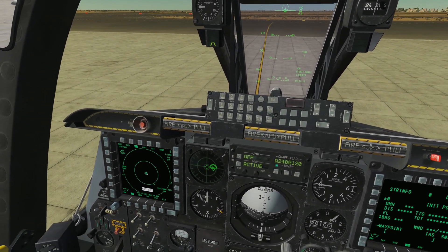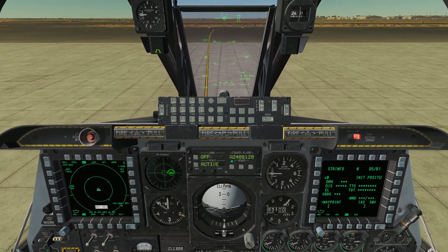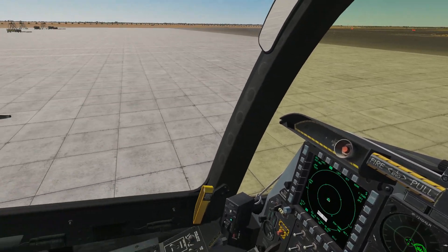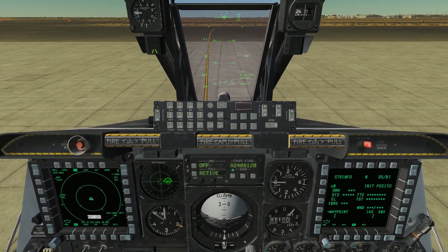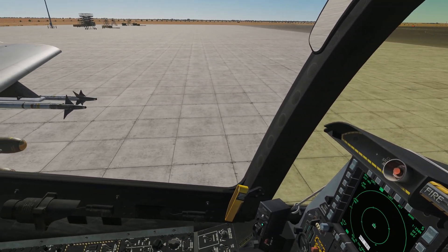What's going on guys, welcome back to DCS World and my tutorial series for the A10C Warthog. In our last video we learned how to cold start this bird, but now we're gonna get it to do what all birds like to do, and that's actually get it flying.